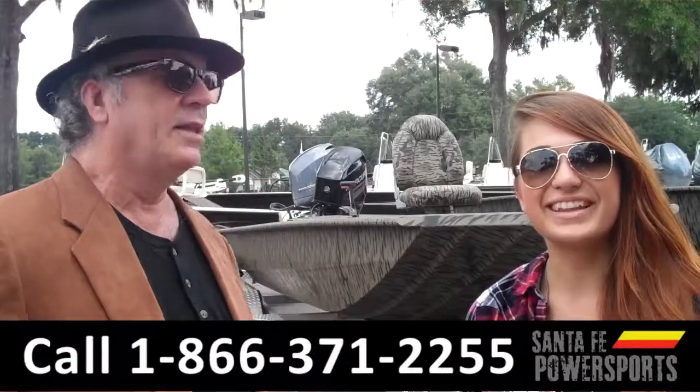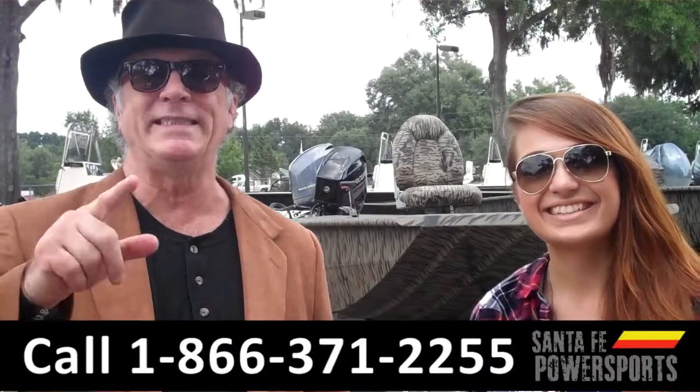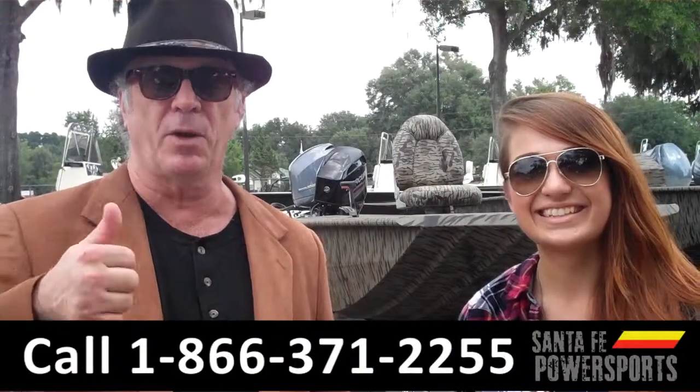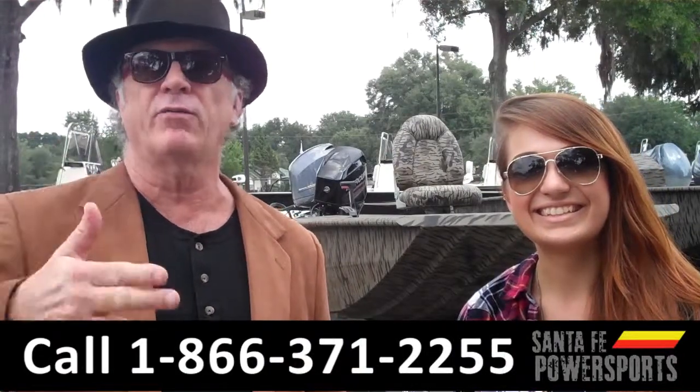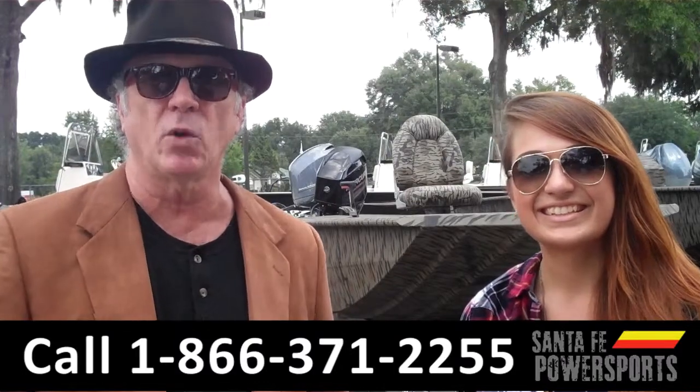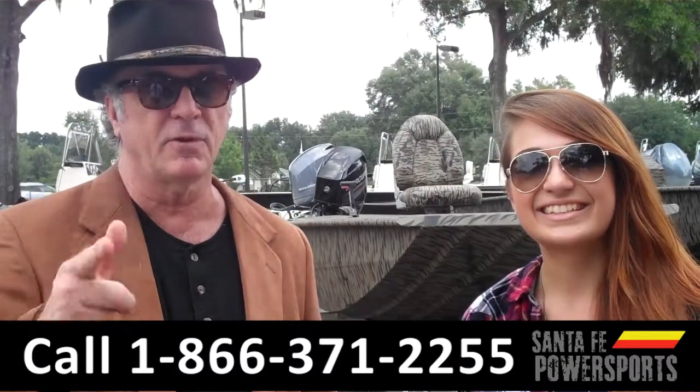Hey, this is Randy, and I'm Carly, SantaFePowerSports.com, and we're talking about boats — all kinds of boats: fishing boats, pleasure boats, saltwater, freshwater. We've got a great selection. I want you to stay tuned. Carly has more details on one of our boats right now.